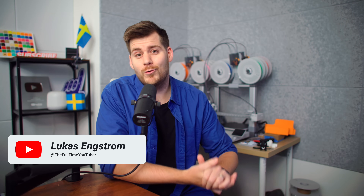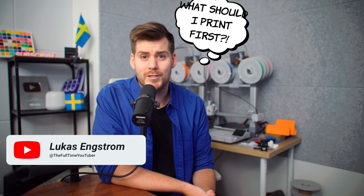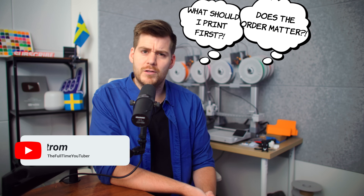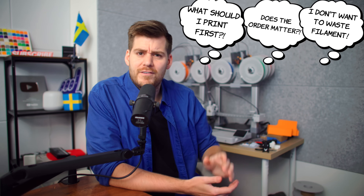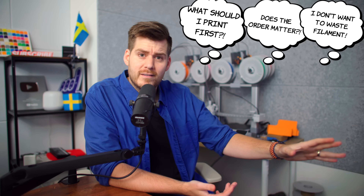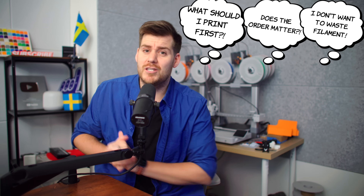You've watched all the YouTube videos and finally ordered your own BambooLab A1 or A1 Mini. Maybe you've already received it, unboxed it, installed it, and now you're sitting there thinking: what should I print first? Does the order of the way I print things matter? And I didn't order that much filament, so it's very important that I don't waste anything on the wrong products and only print things I would actually use.